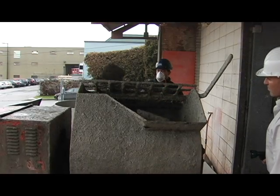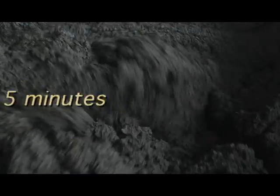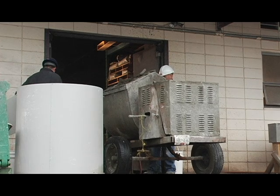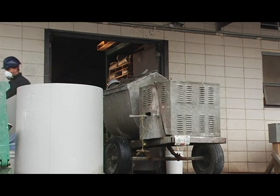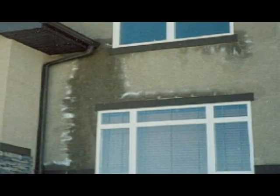Maintain proper consistency and do not over mix. Mix for approximately 3 to 5 minutes. Only mix enough material that can be used up within a reasonable period of time — approximately 30 minutes — and not have to be re-tempered. Retempering will weaken the mix and results will be excessive cracking, increased porosity, and higher risk of efflorescence.